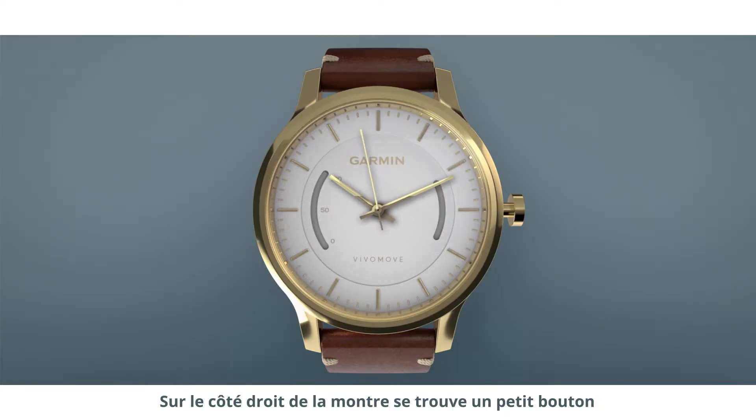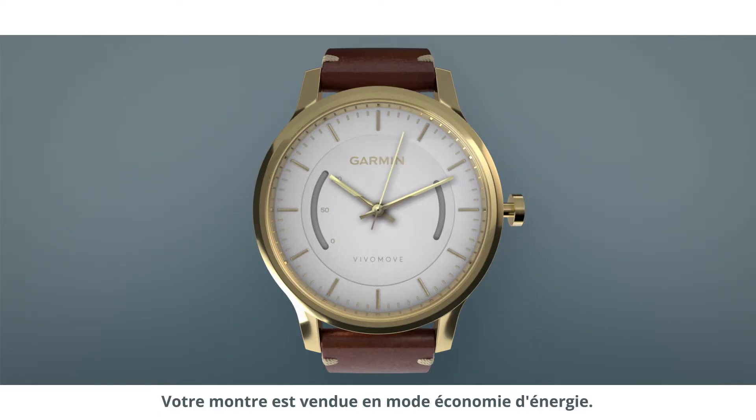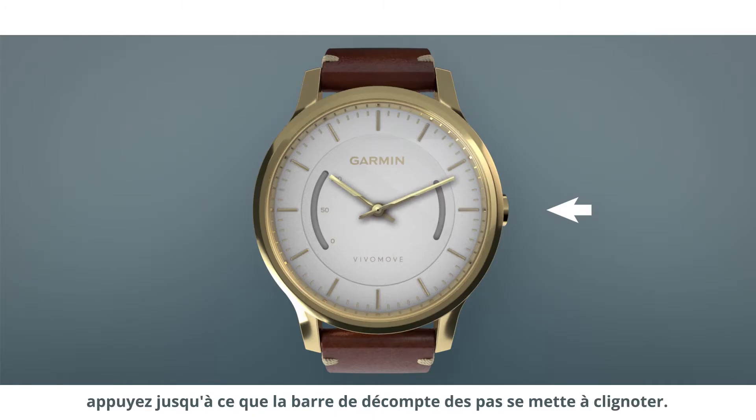On the right side of the watch bezel is a small dial called the crown. It has a few uses. Your device will ship to you in low power mode. Push in the crown to turn it on, and keep pushing it until the step bar on your watch face is flashing.